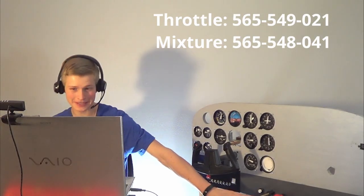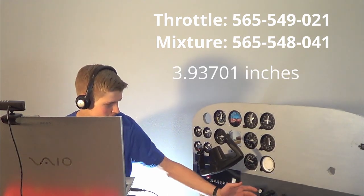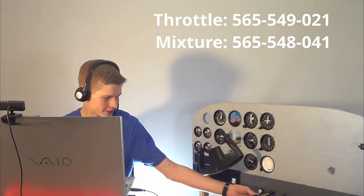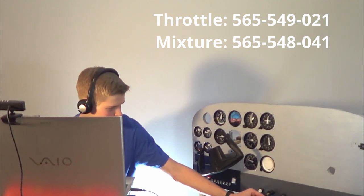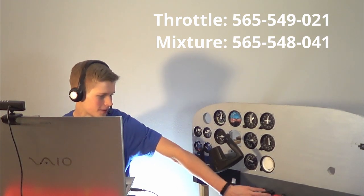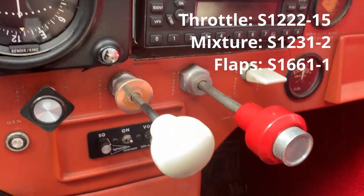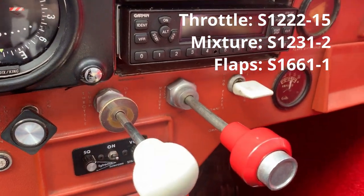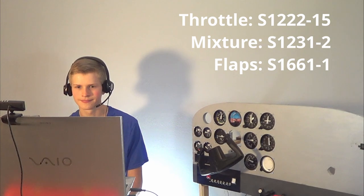Now let's go over to the throttle. My throttle has a slide potentiometer — 100 millimeters — as well as the mixture, and they're made the same. They're relatively static, so they don't have a fine adjustment and they don't have a friction lock. On the Cessna, this is my throttle and this is my mixture. My mixture goes in, my mixture comes out. My throttle goes in, my throttle comes out. It works. Here's my flaps: up, down, easy.